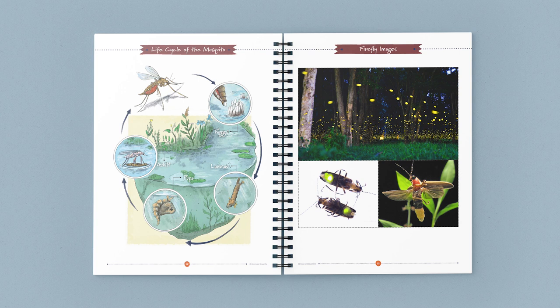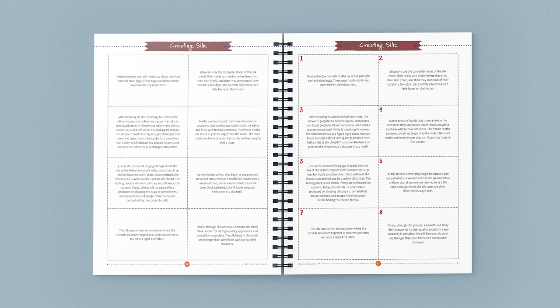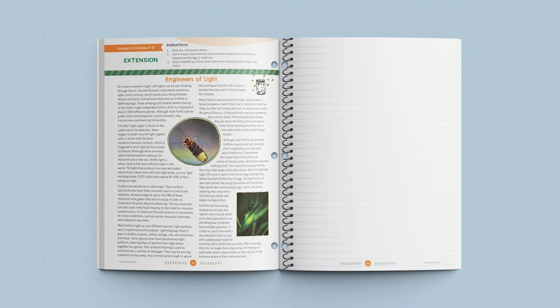The last station explores the quiet lives of silkworms. Using the creating silk cards in the lesson, children learn how silk is made, and then draw the steps on their worksheets. The lesson ends with a reminder for older children to complete the lesson extension in their student journals.